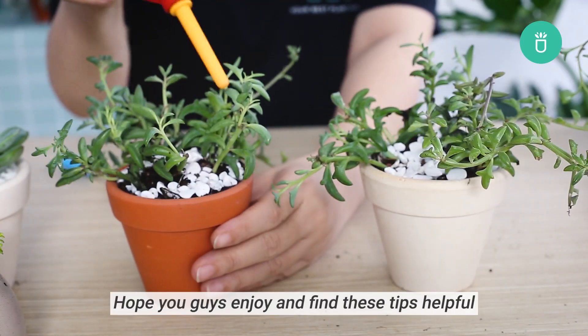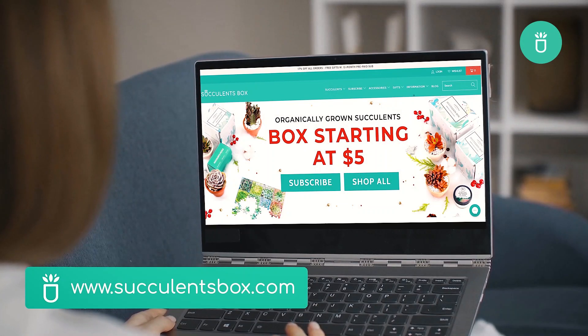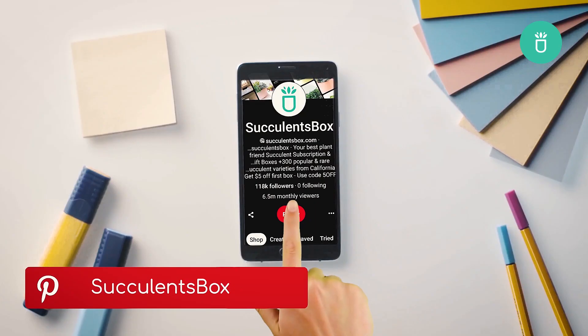And that's it for today's video. Hope you guys enjoyed and find these tips helpful. We'll see you again next time. For more, you can find us at succulentsbox.com or on YouTube, TikTok, Facebook, Instagram, and Pinterest.